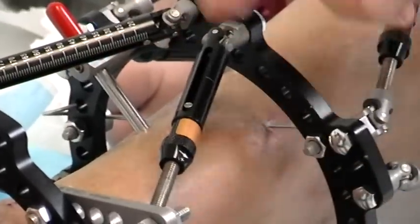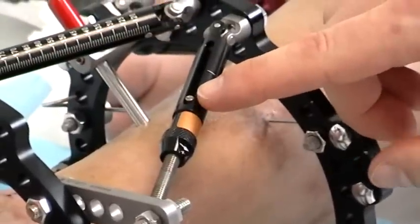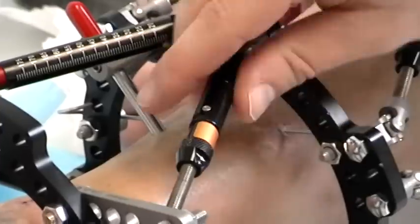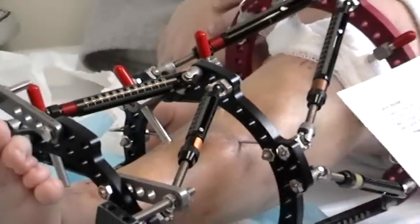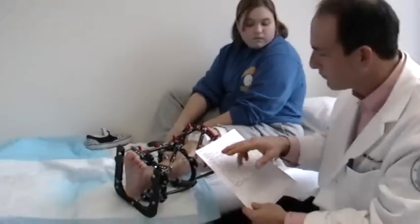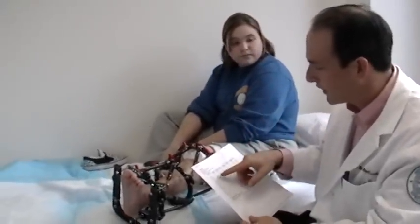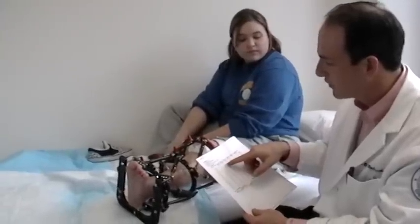One full revolution of this turning knob is equivalent to a millimeter on the strut. In general, what we like to do is have you break up your struts over the course of the day — do struts 1 and 2 in the morning, 3 and 4 in the afternoon, and 5 and 6 in the evening.